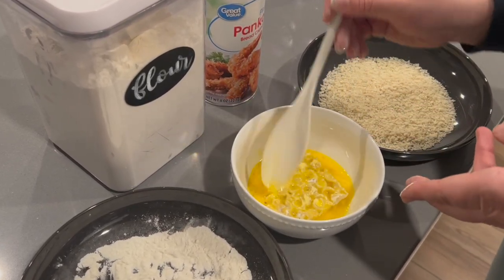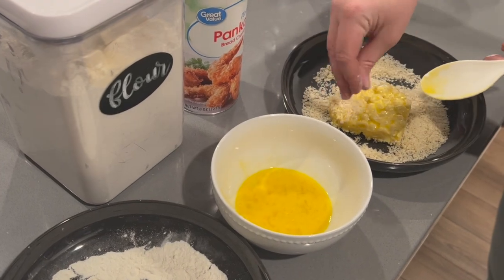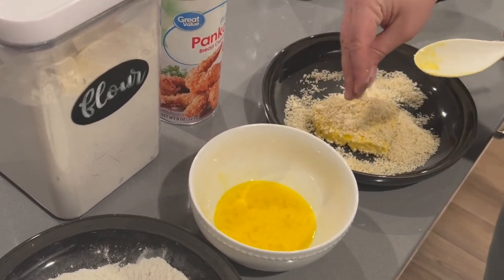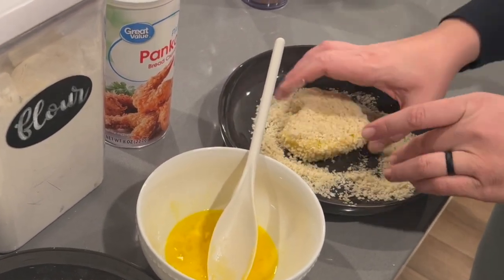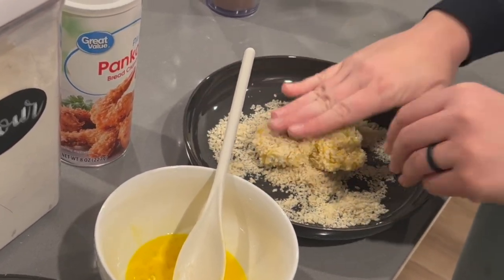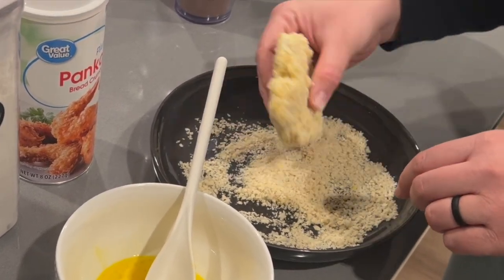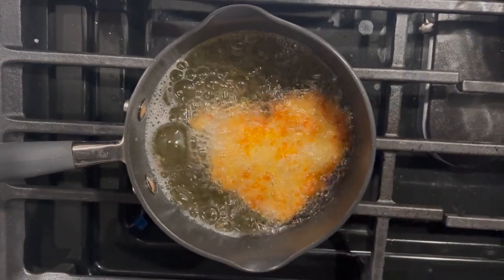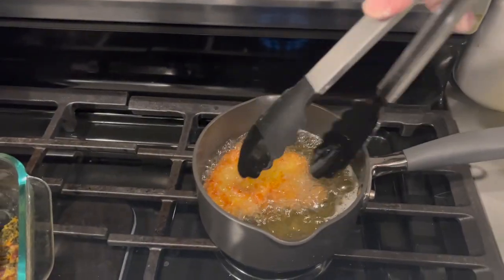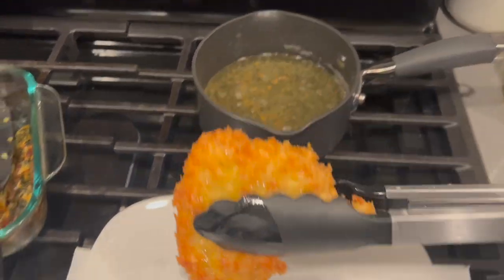It is worth noting that if you notice the noodles are softer or easier to fall apart, you will want to stick it back in the freezer to firm up enough so you can really work with it during this stage. Once your little mac and cheese heart is totally covered with breadcrumbs, drop it in some hot oil and fry it just until it gets a nice golden brown. Then take it out and put it on a paper towel to absorb the extra oil, and it is ready to serve.